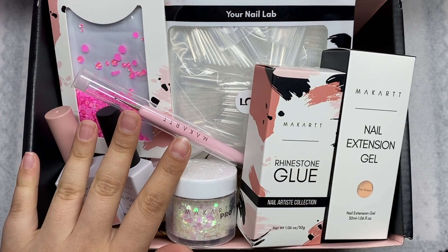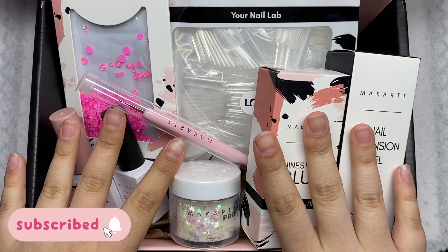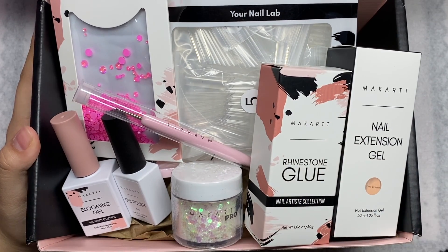You are seeing this correctly! Hey guys, welcome back to my channel. Welcome if you're new — make sure you hit that subscribe button and let's get right into this video.